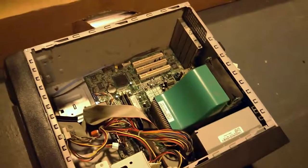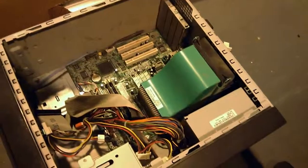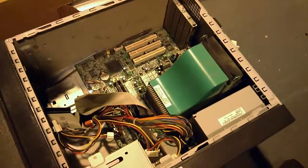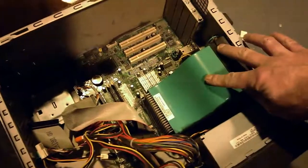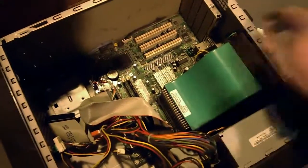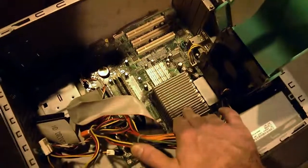Hey guys, so in this video I want to detail how to remove a heatsink from this PC because being a computer it's quite delicate and it can be a little bit tricky sometimes to get the heatsink off. I'm going to detail the best and safest way to do that. On here you've got a cover and a ventilation pipe which draws air over the heatsink and out the back, so you just need to lift this up here like that to reveal the heatsink on the CPU.